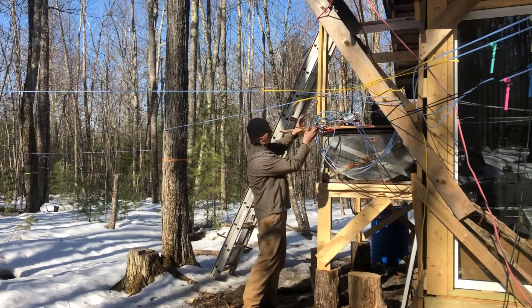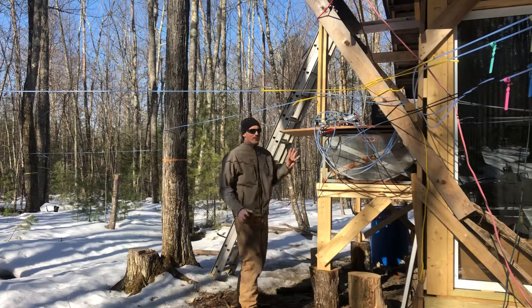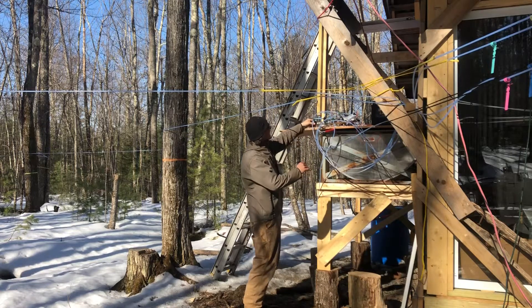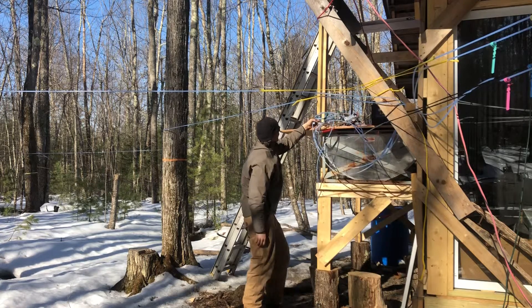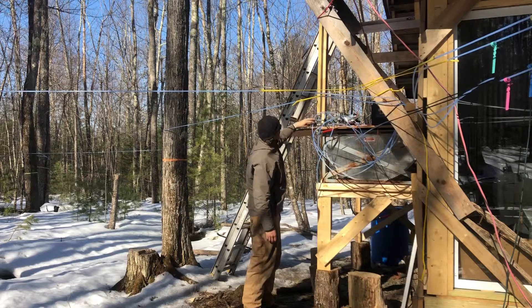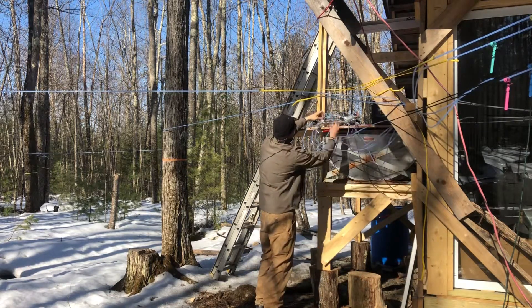My lines used to just run into my tank. Excuse the mess — we're still in the middle of construction. I threw this thing up just to get a roof over my head this year and we'll hopefully finish it next summer. All it was was picking up a manifold — I picked up a stainless steel manifold. It has some splits up here and basically everything is plumbed into these manifolds.